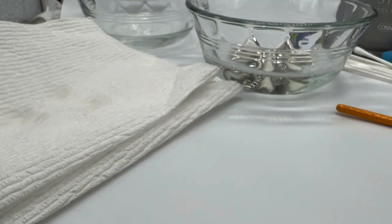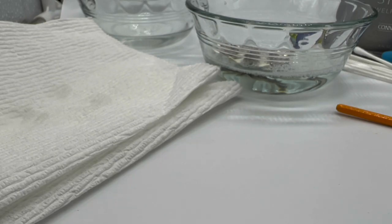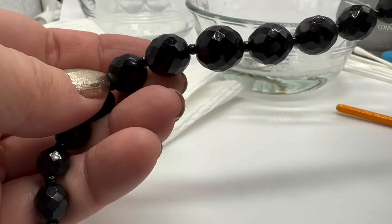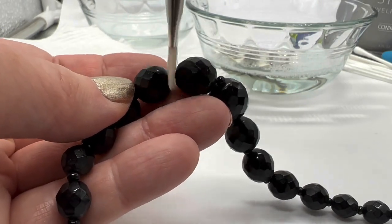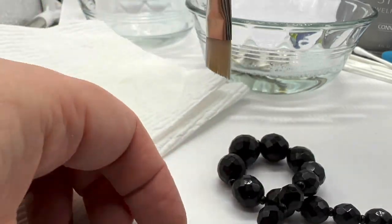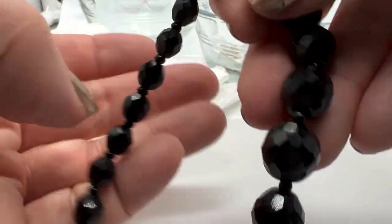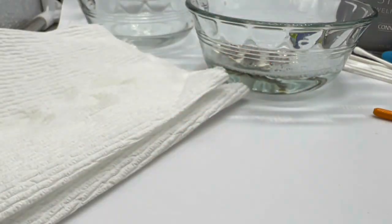We'll just use some Dawn. Some people also use water with a little bit of Windex, really really diluted. And here is a necklace — this is not jet, this is French jet. Same thing — slightly damp — I would just brush it. There actually is a bunch of dust on this, but I'm being careful not to really get down to that thread underneath. I wouldn't want to immerse this either because of the thread. It's a pretty old French jet necklace.